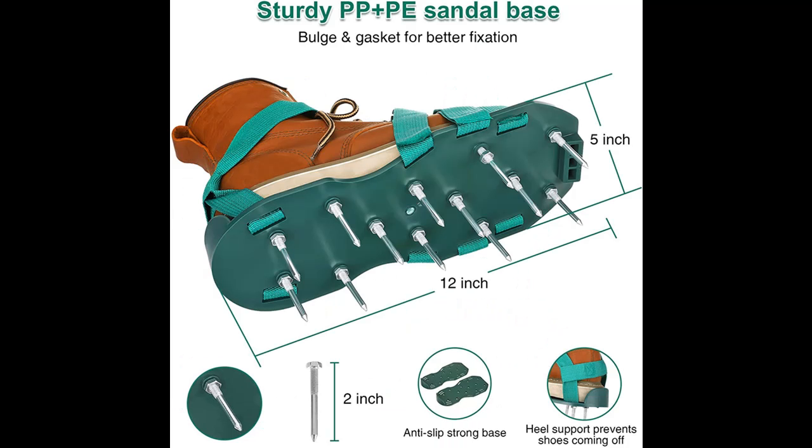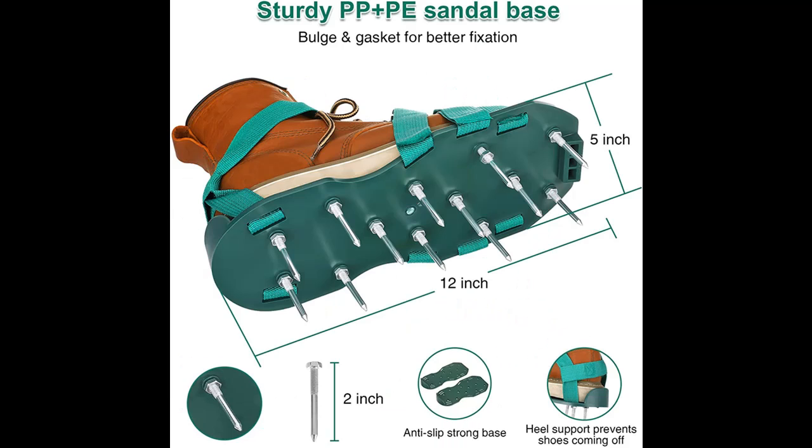Highlight features and overview summary are included. The aerator shoes have 26 heavy-duty metal spikes, 30mm and 2 inches in length.